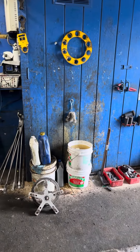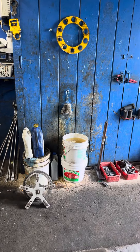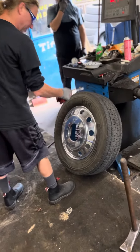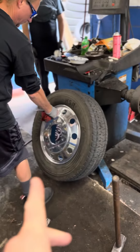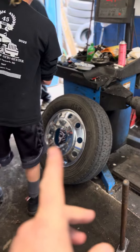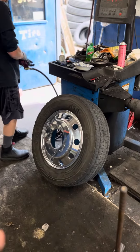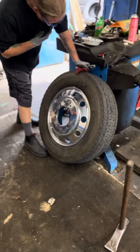We have that stuff over there for the mounting and dismounting of tires from rims. The owner-operator of this tire shop — he went from solid steel to chrome on his truck. It's gonna look great.